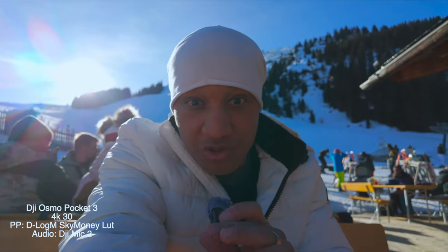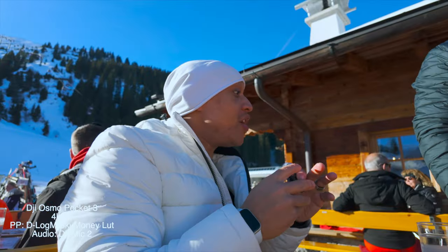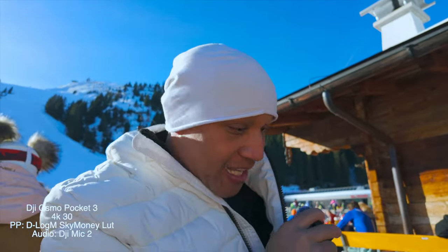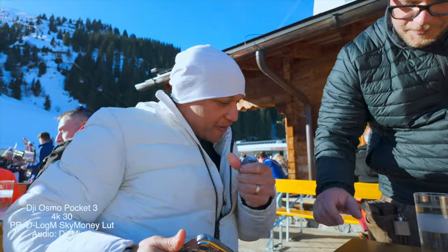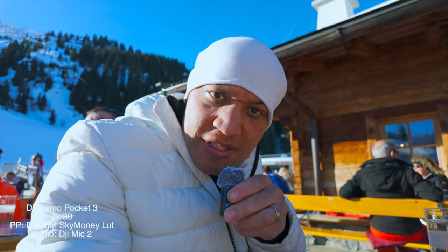Sometimes you're going to be in situations where it's just kind of packed. Take advantage of opportunities where the screen is vertical and you're using it as if it was the Pocket 1 or Pocket 2, especially if you're self-conscious about other people being around you. You see what I mean? People didn't even notice this was a camera.